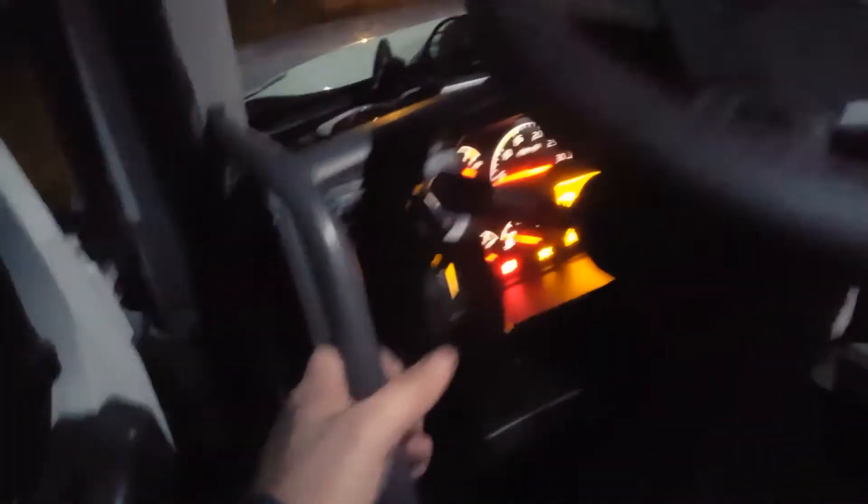I'll do the hazards quick and that'll be it. They flash quick in there, I think it sounds like it. But notice they don't flash as quick out here. Let's see if they're strobing back there.